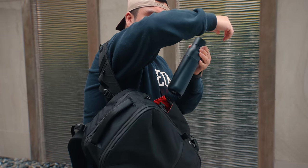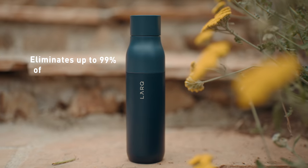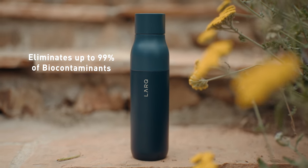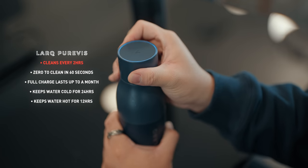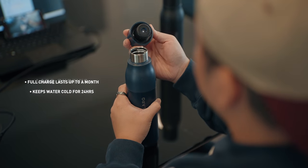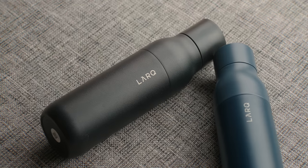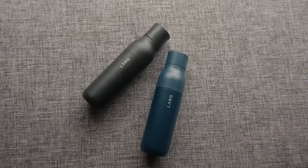The bag also has a dedicated water bottle pocket on the side for my Lark water bottle. So kicking things off, the first product is the Lark Purvis water bottle — this is their self-cleaning insulated water bottle which not only cleans the bottle but also purifies your water, eliminating up to 99% of biocontaminants such as E. coli. The Purvis tech inside self-cleans the bottle every two hours to eliminate harmful bacteria, and you can also press a button to manually trigger the self-cleaning function. It comes in two sizes — this 17-ounce, which is perfect for travel, and a larger 25-ounce.